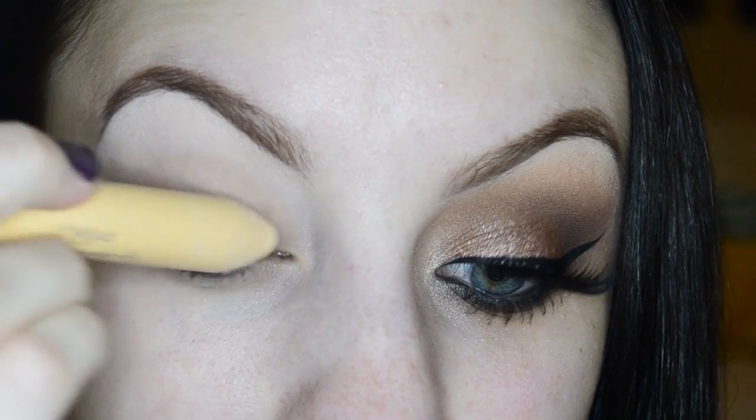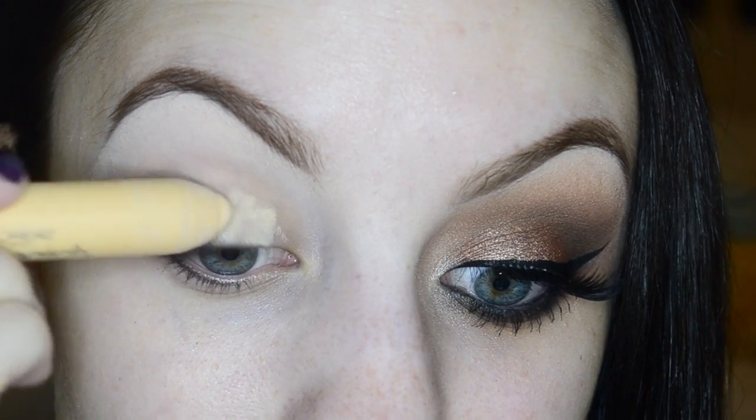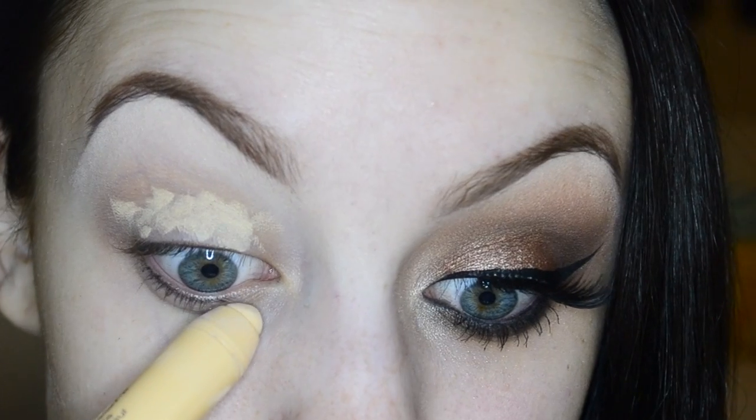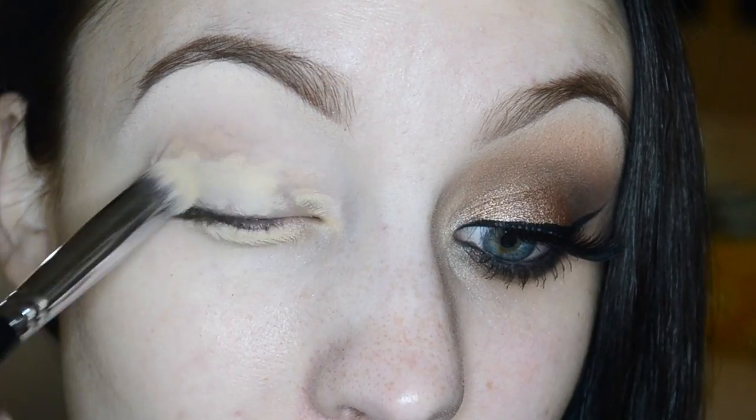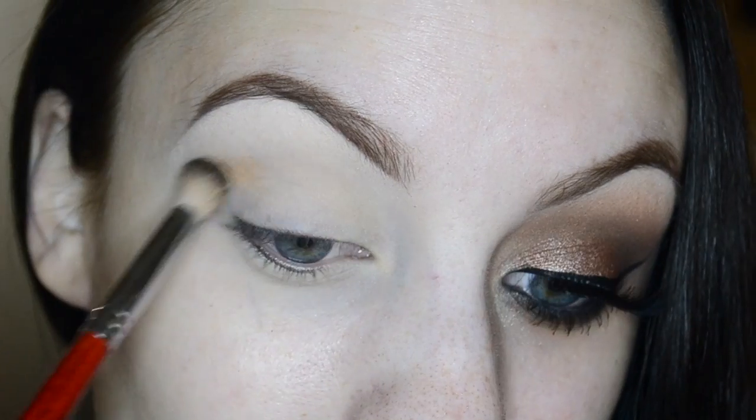The first thing I'm doing is priming my eyes. Today I'm using my L'Oreal True Match concealer and just dotting that onto the lid and lower lash line, then using my Sigma P82 brush to blend it all in.